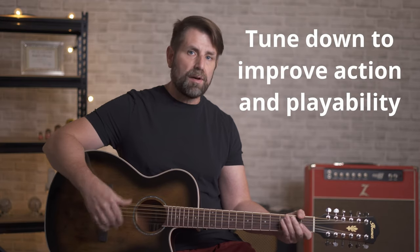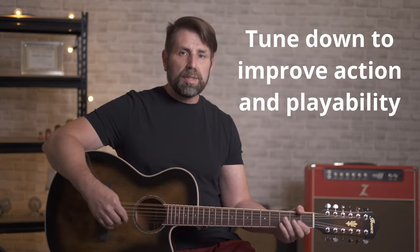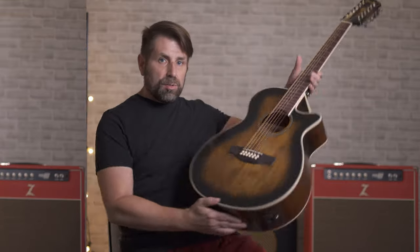The next trick that a lot of 12 string guitar players use is tuning the guitar down either a half step or a whole step. By doing this you alleviate a lot of the tension on the neck, which will probably increase the life of the guitar, improve the action, and decrease the tension, making the whole thing a lot easier to play. I've got my other 12 string here tuned down a whole step with a capo on the second fret to get it back to pitch. Most people either tune down a half step with the capo on the first fret, or tune down a whole step with the capo on the second fret — and it doesn't sound any different than an open guitar.